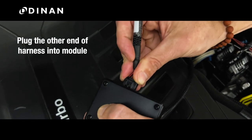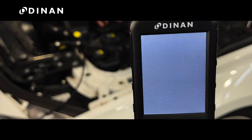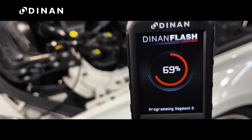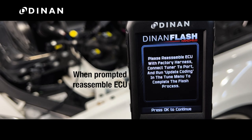Plug the other end of the harness into the power module and then plug the module into your display unit. This will power up the device and start programming the locked ECU. Once finished, you will be prompted to reassemble the ECU and update the coding through the OBD-II port in the car.